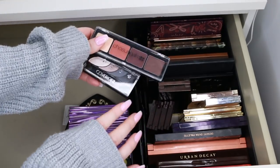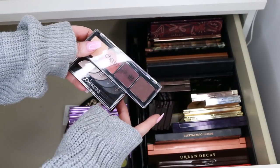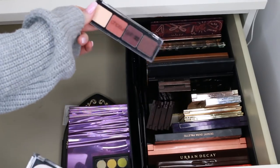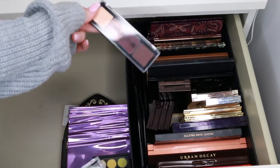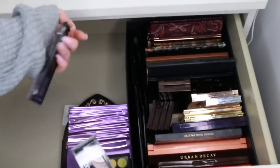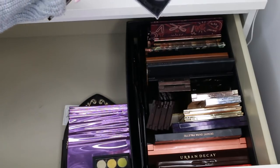Two more palettes I'm going to give up: the Chosunga 22 palette — gorgeous with great shades, but considering what I've already kept I'm not going to reach for this and it's a harder to find Korean brand. And this Covergirl palette — it's a good affordable palette but I just don't see myself reaching for it compared to the drugstore ones I'm keeping. Those two can have a new home.